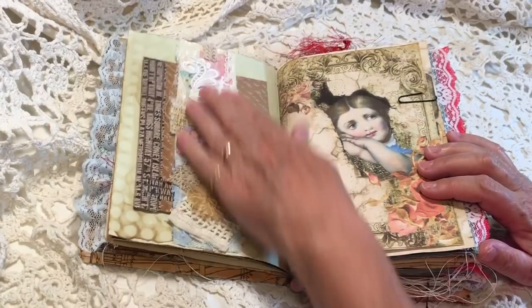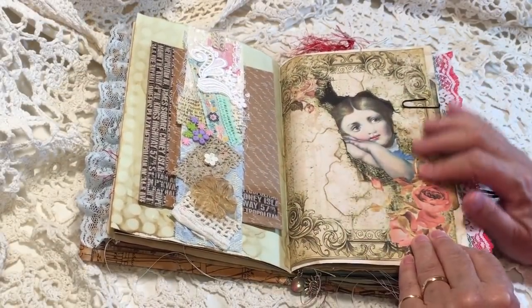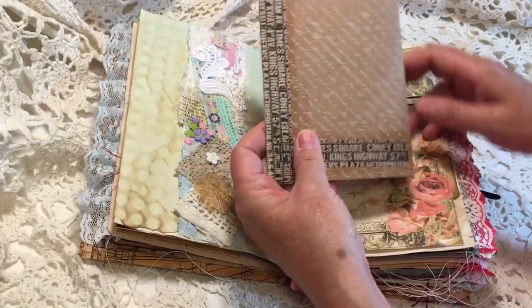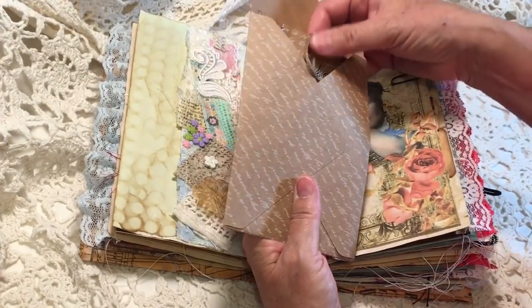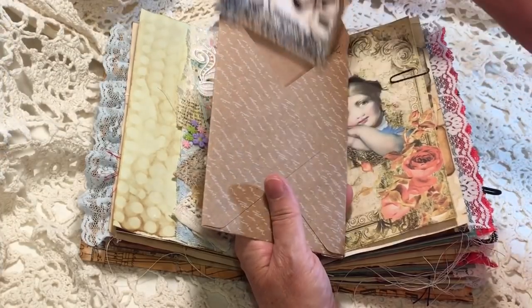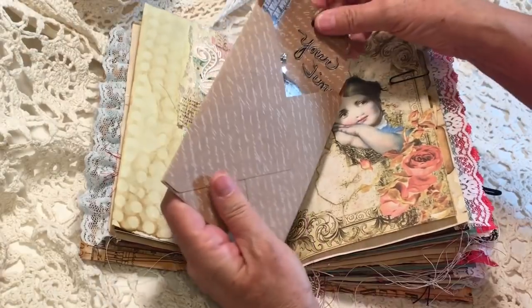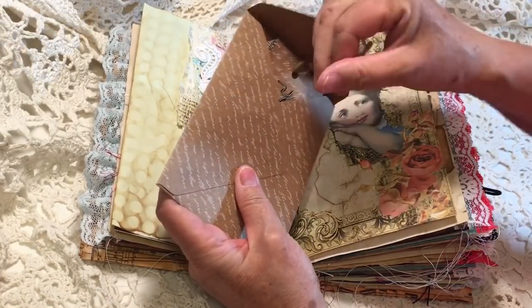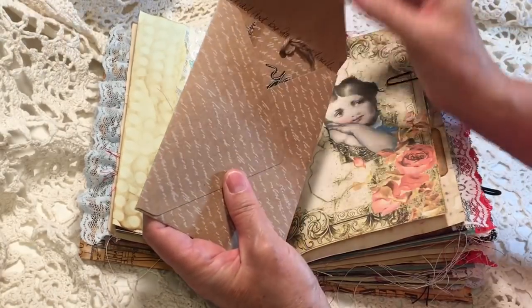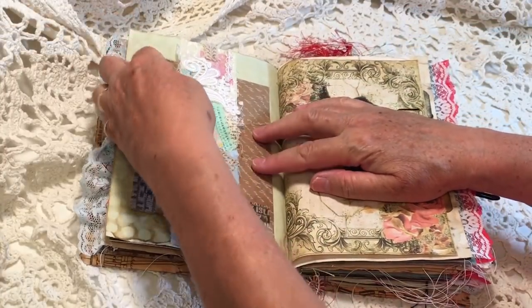I did a snippet belly band that I felt went well with this Dreams Etc. page. And then this is just one of my little mixed media tags from when I was doing that sort of thing. I thought it would go well with time being a big theme in Alice, so I just tucked it like that under the snippet belly band.